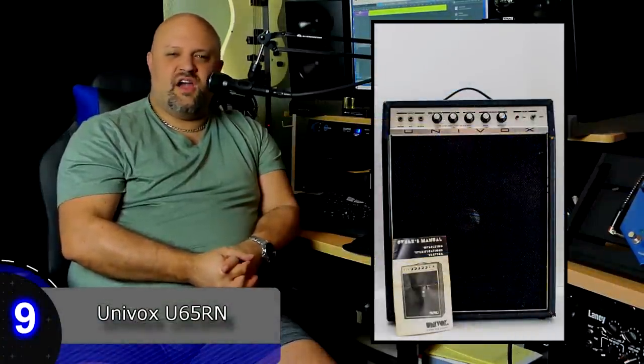Number nine: Univox U65RN. This is a solid state amp that came out in the late 60s. Just check out a couple of YouTube videos to hear what this thing sounds like. If you don't want to take the time, trust me — it sounds like crap. It's one of the most god-awful sounding amps I've ever heard. It sounds like you're playing through a tin can. The best way I can describe it: it sounds like a humpback whale giving birth to a school full of blowfish.